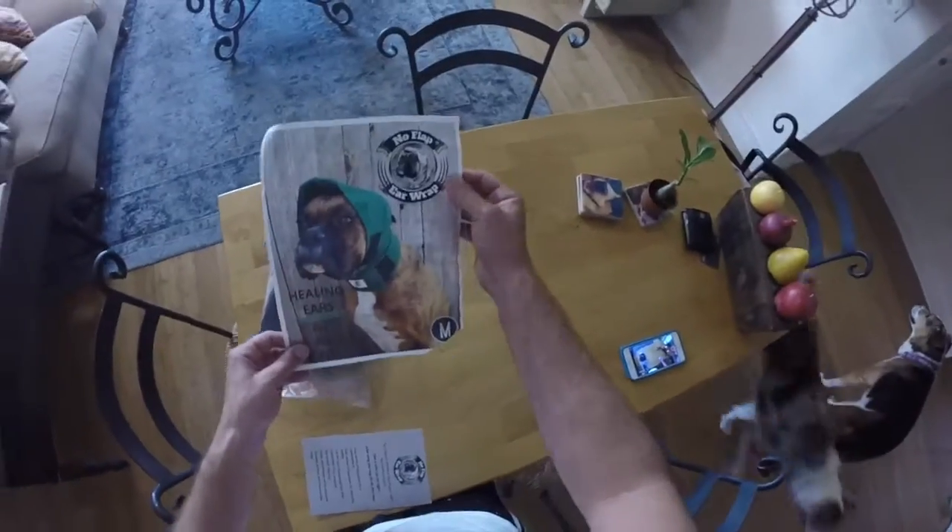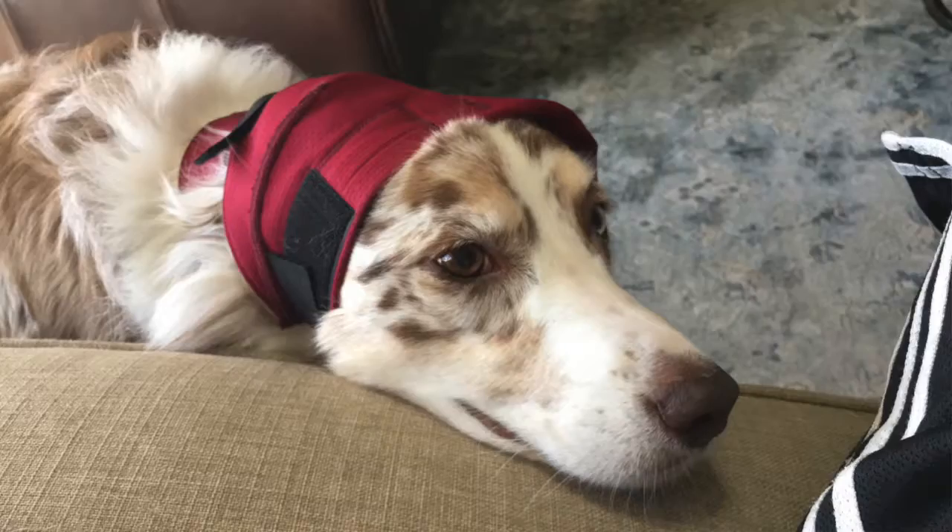Jeff Kaplan with dogfriendly.com. As many of you know, our company was co-founded by a veterinarian — that's Dr. D. She's in a lot of our blogs and videos, and she's been using this no-flap ear wrap for quite some time, a couple years now, after surgery or any kind of issue with an ear she's working on.